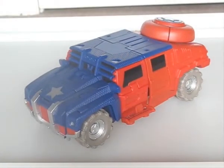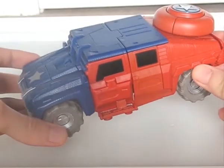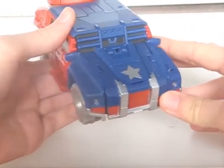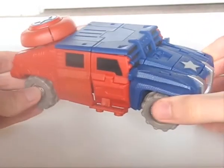Yet again, we have a case where the colour scheme really hurts the figure. It's obviously meant to match that of the actual character, like a lot of the figures from this line. The red and blue themselves aren't necessarily bad, and I like the star decos they placed on the hood, spare tyre, and wheelcaps. It's just that the colour layout is controlled by the mech mode, so you end up with something of an unpleasant mishmash. It pretty much speaks for itself really.